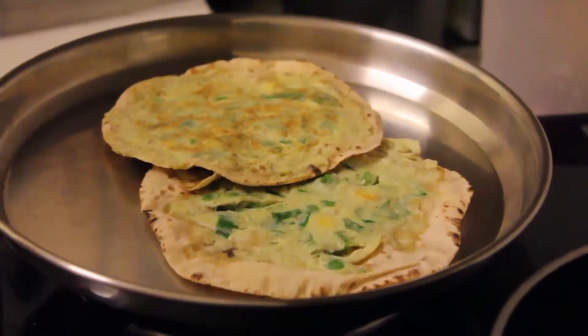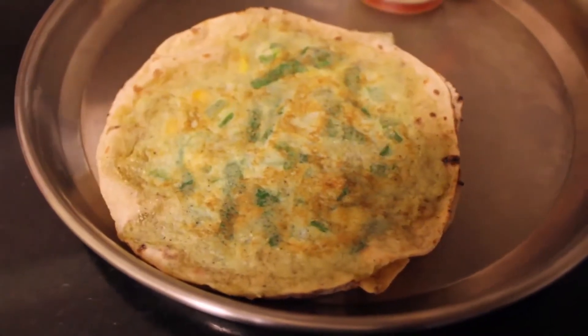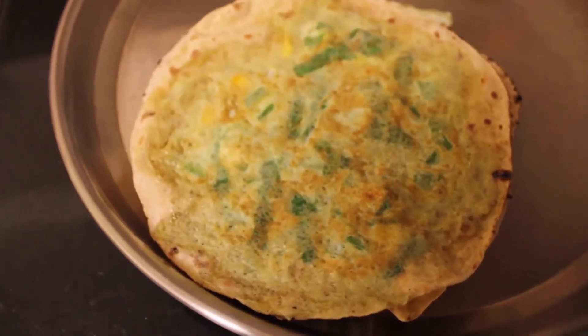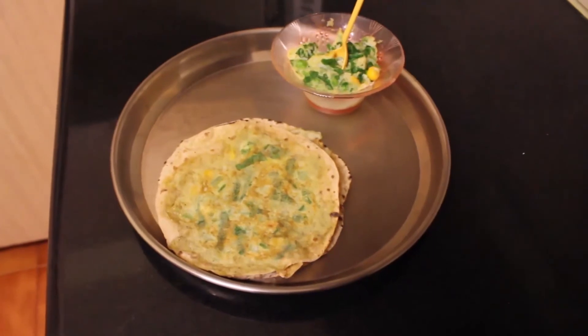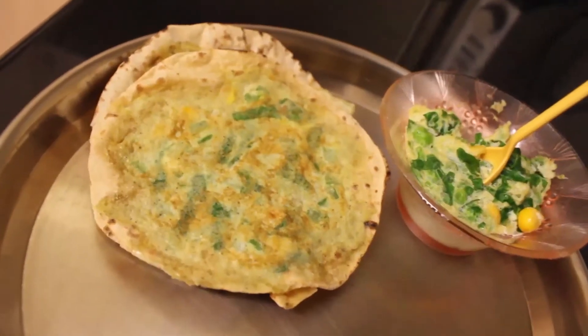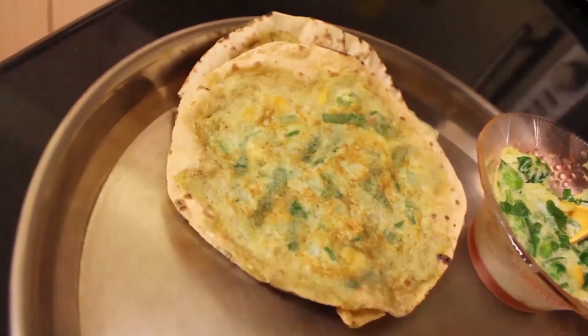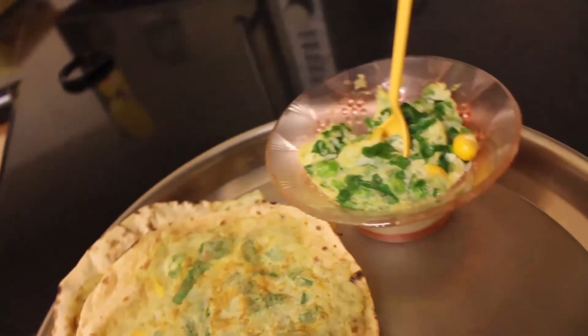Serve it piping hot with some ketchup and you'll love it. Go ahead and try this recipe for yourself, but don't forget to give this video a thumbs up and subscribe to our channel.